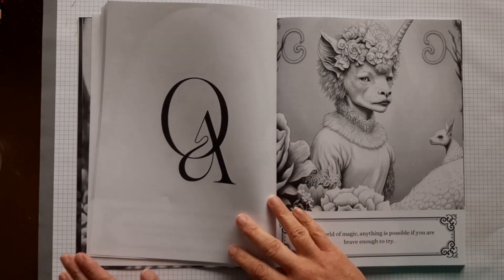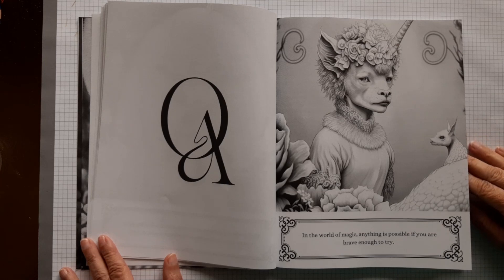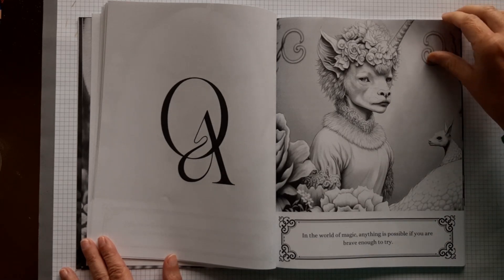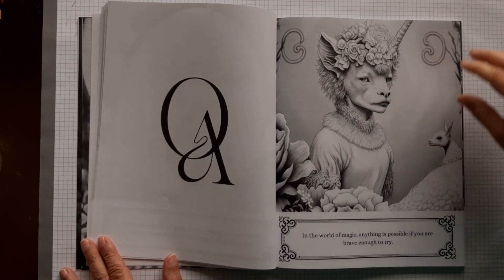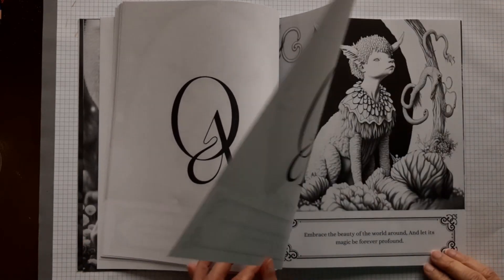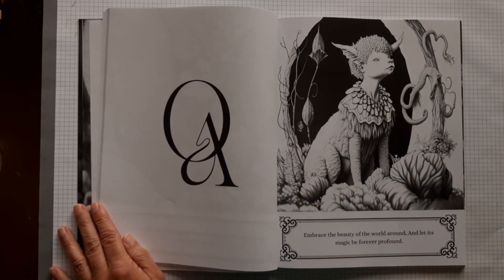There is an airplane flying over — always when I do something. There is some noise in the background, sorry for that. Wow, this is an interesting one. I always hope she will make one with only animals. Here is a good example. They are just really unique and I love them. In the world of magic, anything is possible if you are brave enough to try. I think it is. We should try to achieve what we want a bit more.